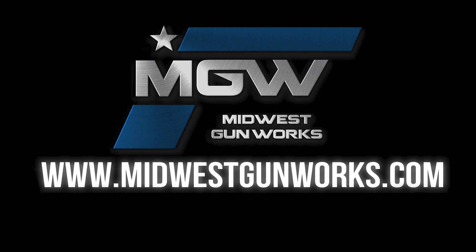For this and other Parker Mountain Machine components, visit MidwestGunWorks.com.